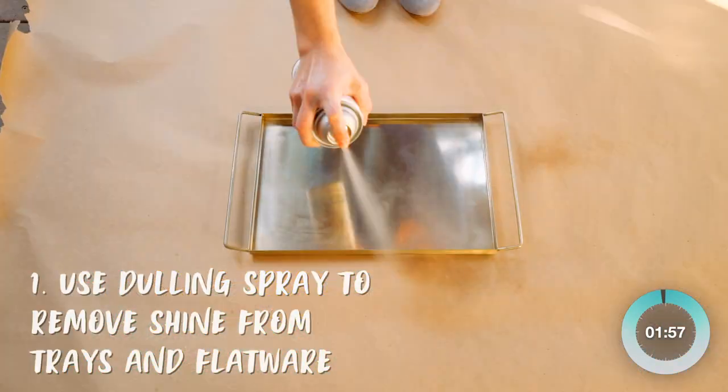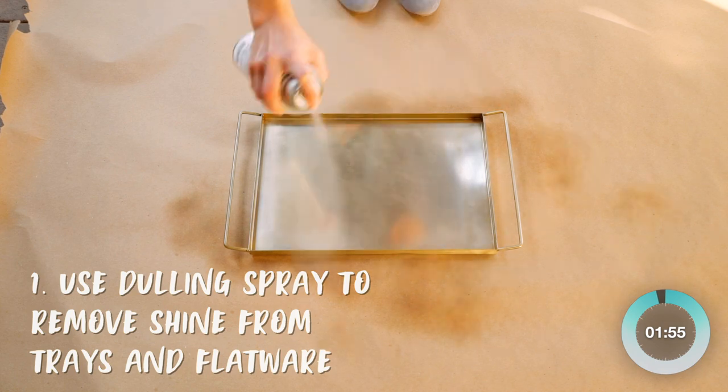Try dulling spray for an easy, non-permanent way to take the shine out of things like metal trays and silverware.